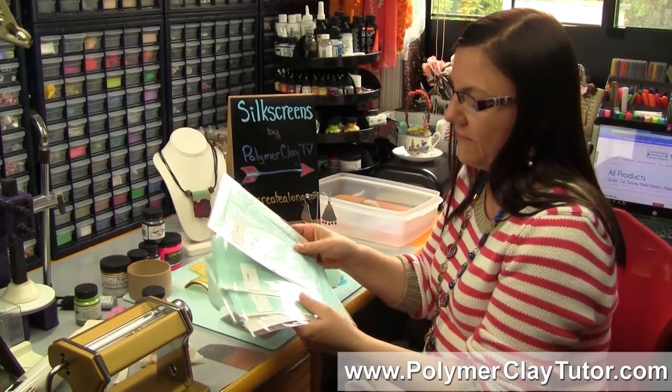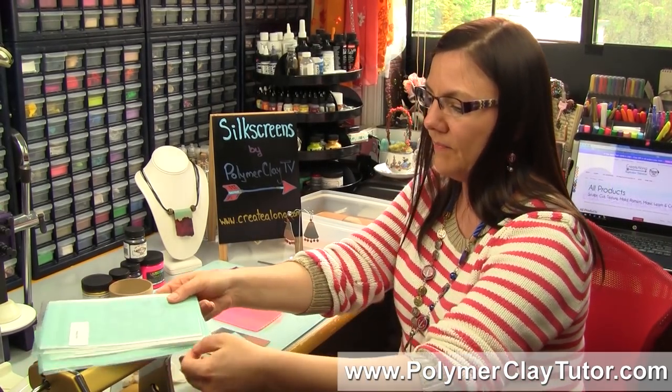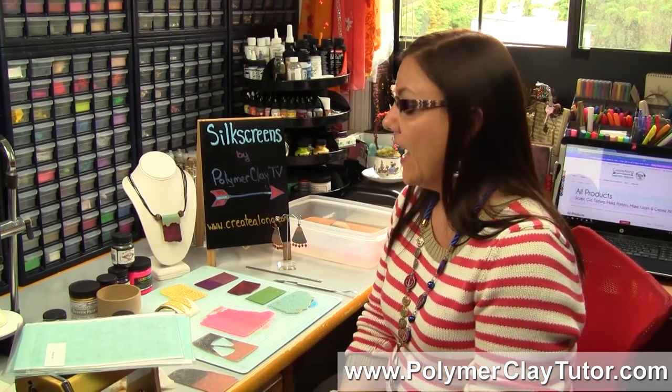What I really love about these is they've got tons and tons of designs, they're a very nice large size — perfect for a large sheet of polymer clay. The designs are quite unique; I believe either Elisa or Kira are actually drawing the designs themselves, so they're quite original. And they're not very expensive — about $15 — so you might want to check out createalong.com, where they have some other products too. I hope that was helpful, and if you liked this video, let us know. If you've got a product you'd like us to test or anything to do with polymer clay that you need help with, leave your suggestions in the comment section below.